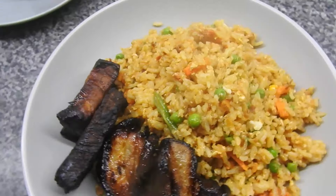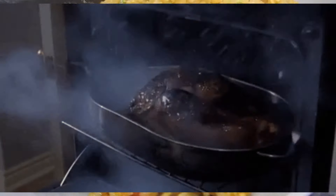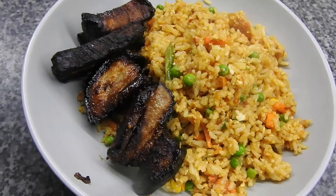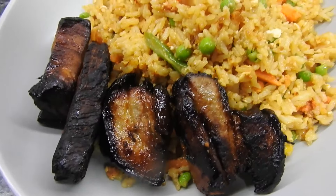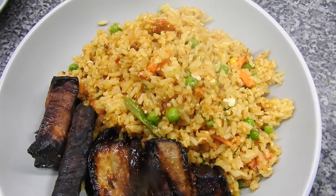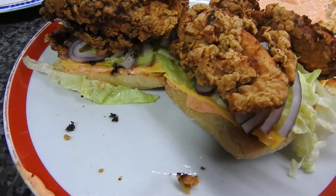That is not burnt, I promise you it is not burnt — it was crispy. We had some egg fried rice and this was belly pork, we had hoisin and honey on it, that's why the color went like that because of the sugars. It is not burnt!